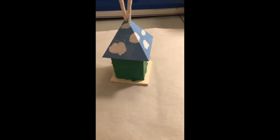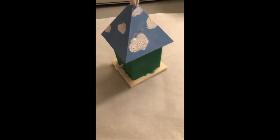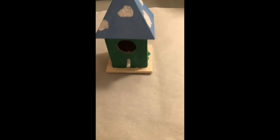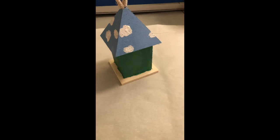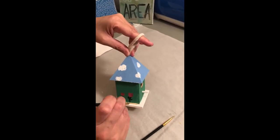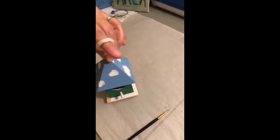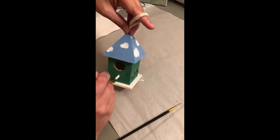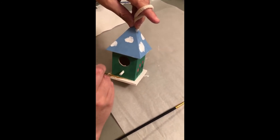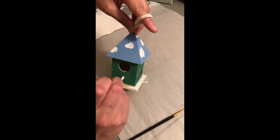So here's mine. I decided to put a sky with some clouds and some green grass. I also added some flowers and a tree. And then I wanted to add some gold around the edging just to make it pop a little bit more. But the gold was very thin and translucent, so I ended up adding a second layer as well as on the perch and just underneath the clouds on the edging there as well.